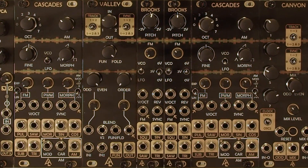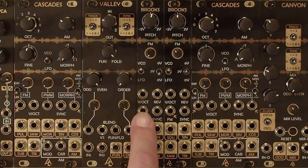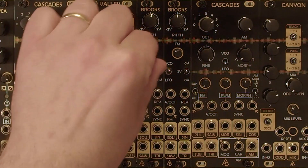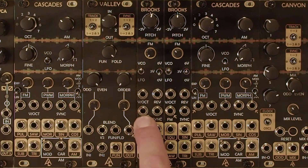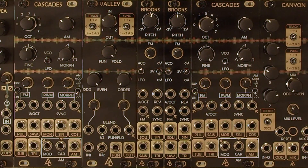If you notice this arrow here pointing into the FM input, that signifies a normalized connection when it's being used in a full COCO system. In this case, the sine wave or morph output from Cascades would be normaled into that, but in standalone mode the arrow doesn't really mean anything. This FM attenuator here just attenuates whatever you're sending into your FM input. So again, it's a very basic VCO or LFO.